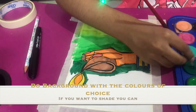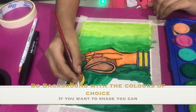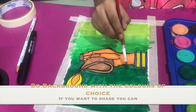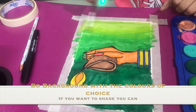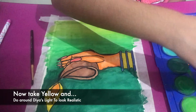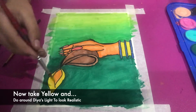I'm doing the background with shades of green from my palette. If you want to shade like I am, you can — or you can do it just around the dia. I've made another painting like that and I'll be uploading it soon on my Instagram. Now I'll take yellow and paint around the dia's light to make it look realistic.